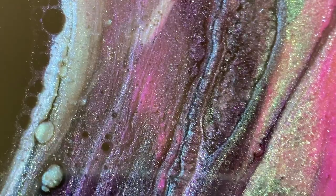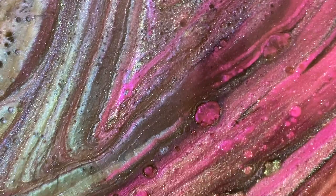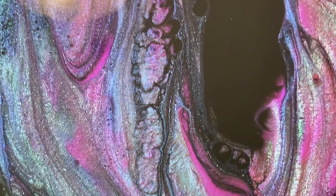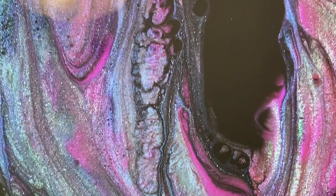Sometimes you get surprises even after you put it up to be cured - that's why I like to show you guys the after-it's-cured pictures. I'm going to do another video tomorrow with the results since I've got several pieces going on, including the molds.